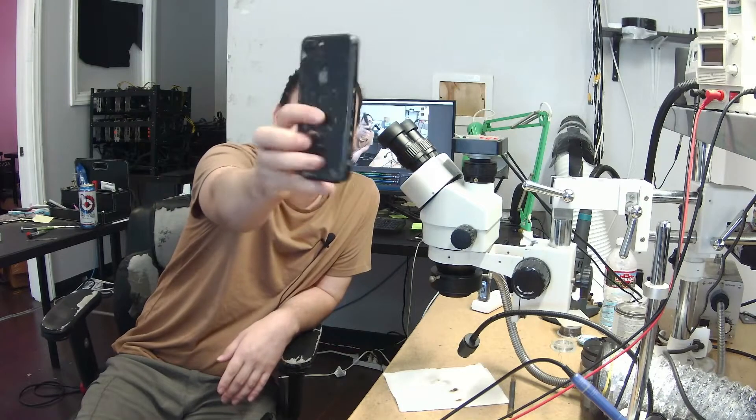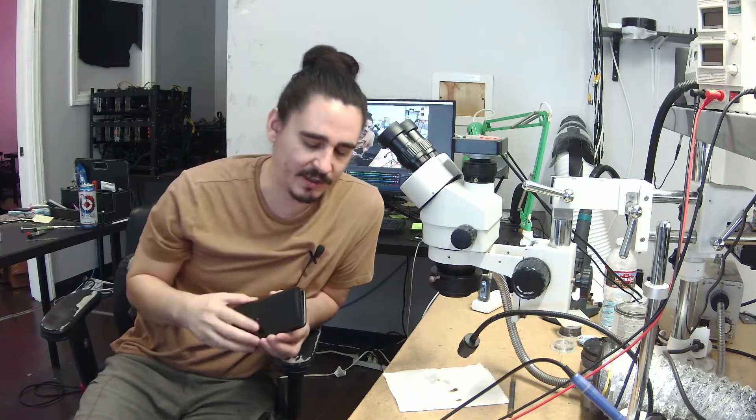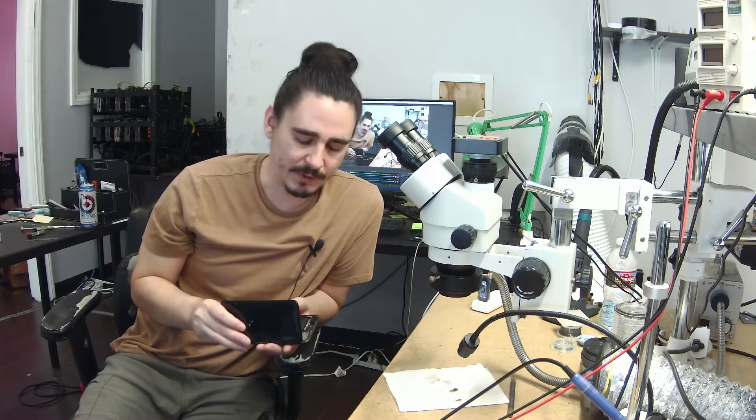Hello, this is Aaron with iBoard Repair and today I'm working on an iPhone 8 Plus that's in here for data recovery. It's taken a very large drop and it's no longer turning on and the customer wants to recover the photos from it.